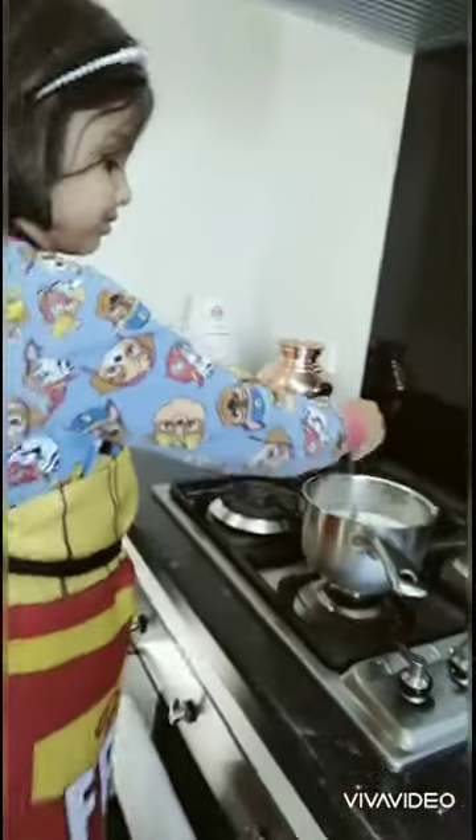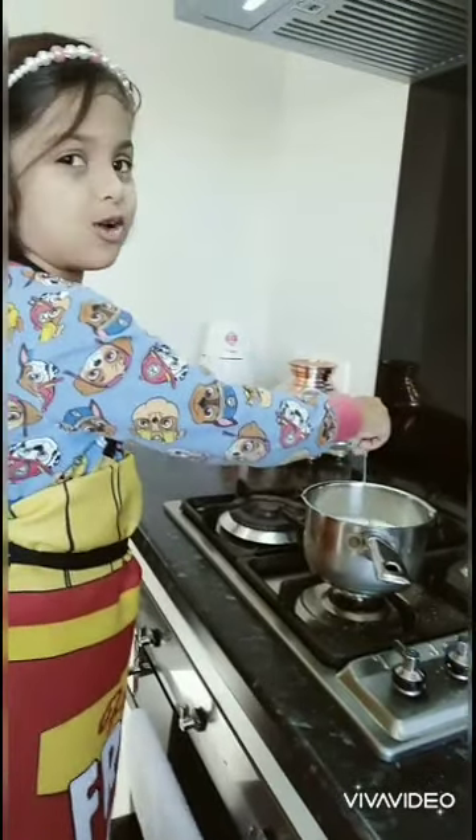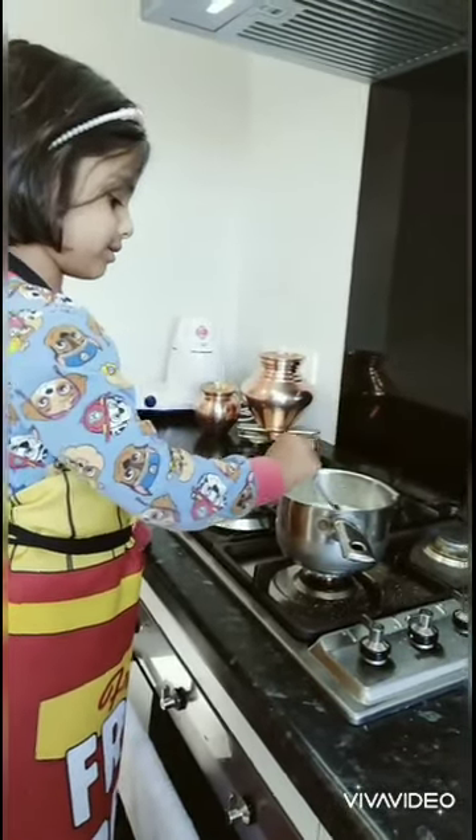There we go. Now we can stir it until it gets boiled — just stir it, because all the black things will boil. Now mom can take care of it, mom will take over.